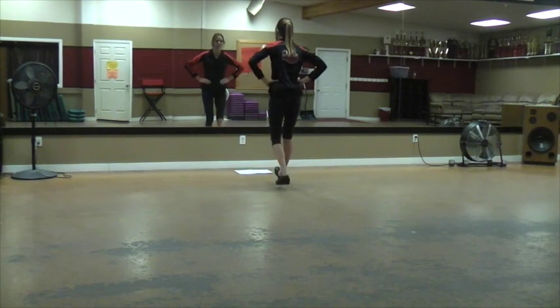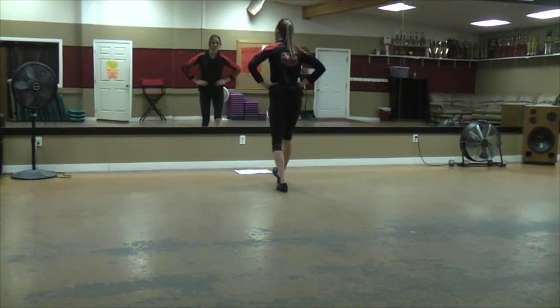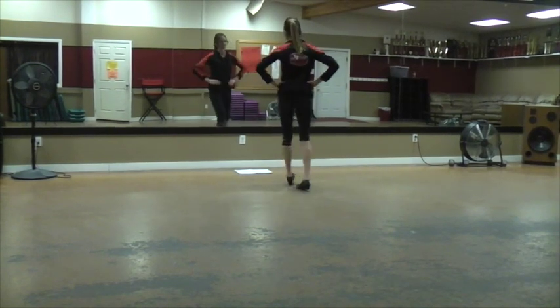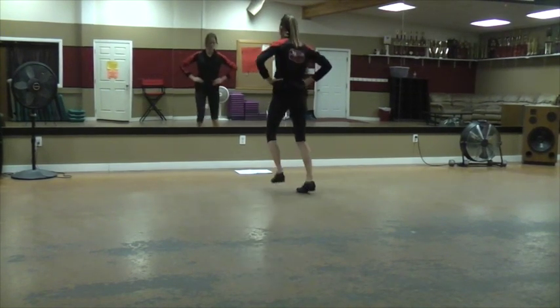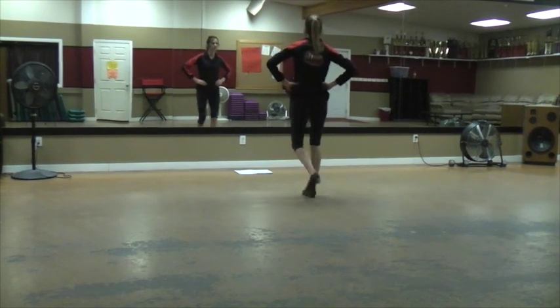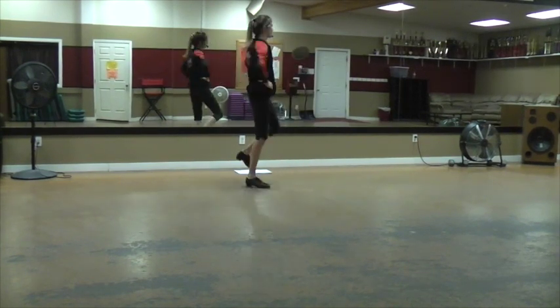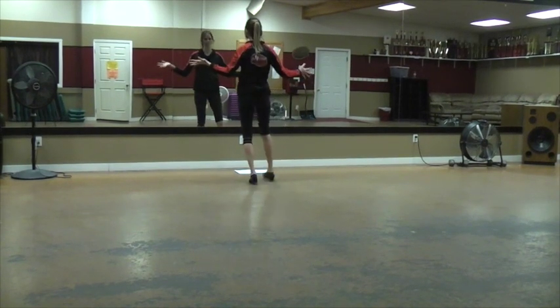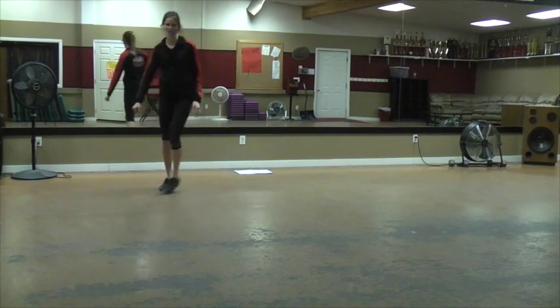Step, heel. Time step. Triple step. Sit forward. Together. Pose. Okay, the whole thing with music.